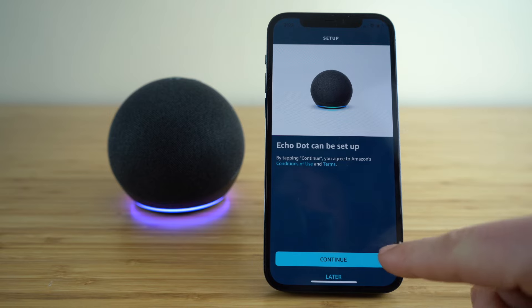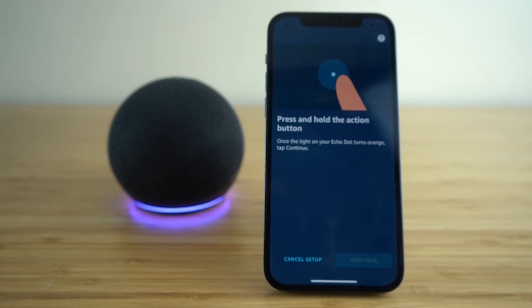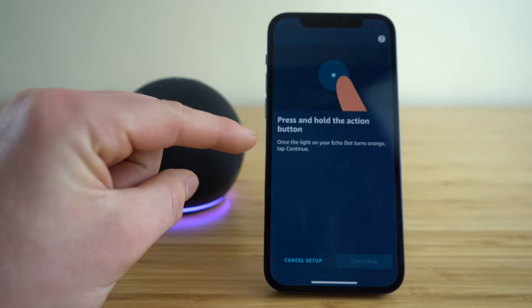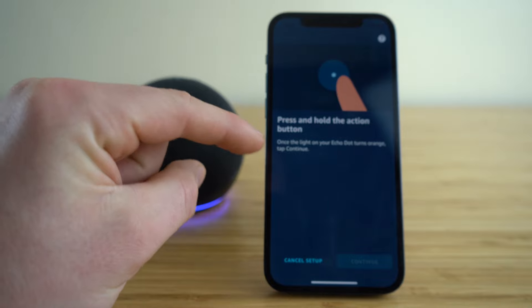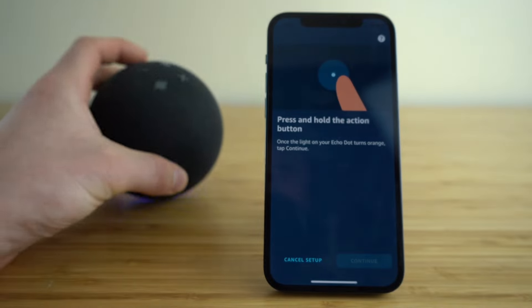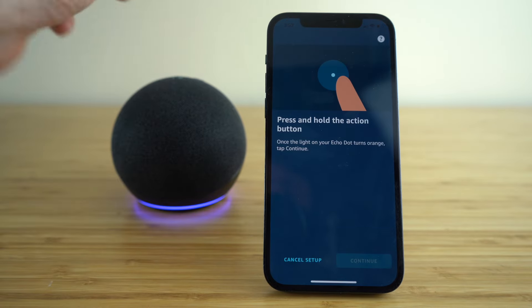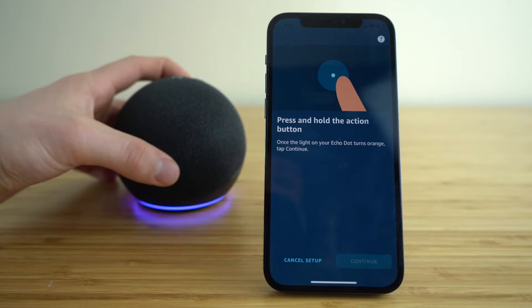Once it's located, just click continue and we can start setting up our device. You'll see it says to press and hold the action button on your Echo Dot until it turns orange. That button is located on the back of your Echo — just press and hold that.